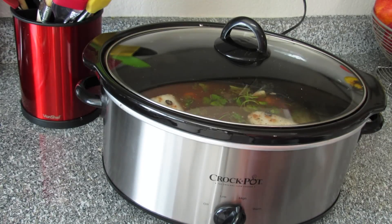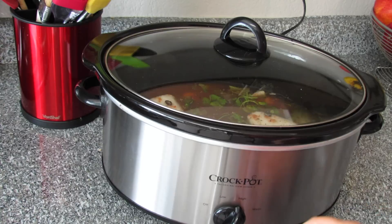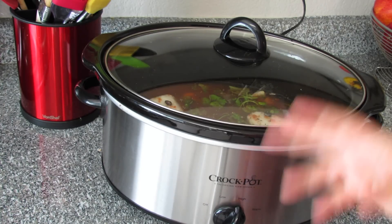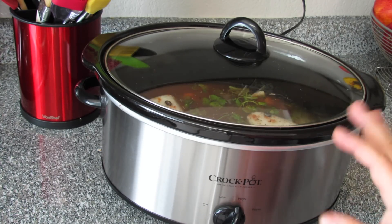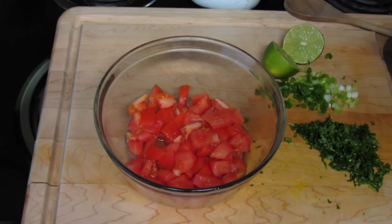We're gonna cook this on high for about six hours. When you are cooking with a crock pot, please don't keep uncovering it because you'll lose all the steam and it ruins the whole mojo — don't touch it. We'll make a little salsa for our beans.